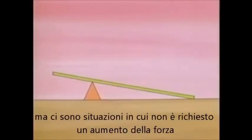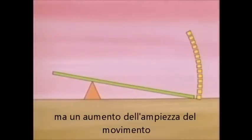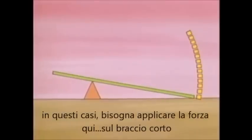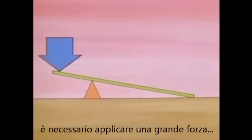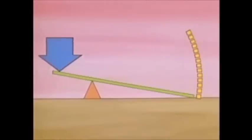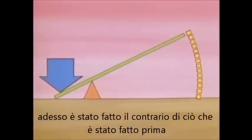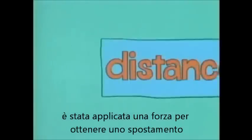But there are times when increased force is not what you want — when you want to get increased distance instead. In that case, you apply your force at the short end. You have to apply a large force, but that makes the other end move a large distance. Now you do the opposite of what you did before: you trade force to get distance, as you do when you row a boat.